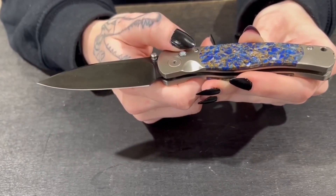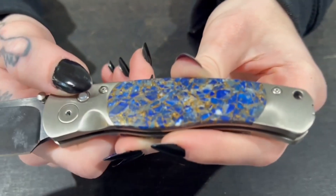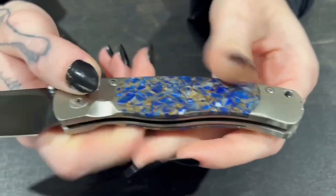They feature a titanium body, VG10 steel DLC coated blade, mother of pearl button locks, and this one in particular has the El Rey bronze lapis lazuli inserts here.